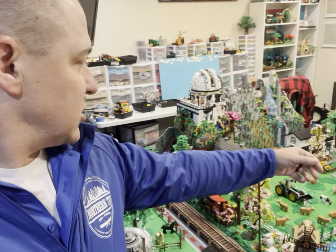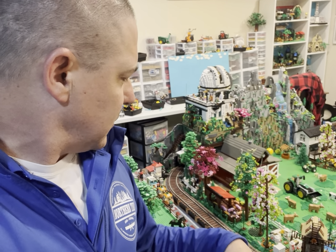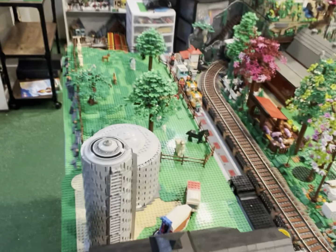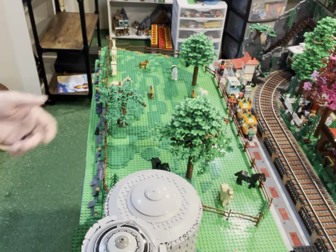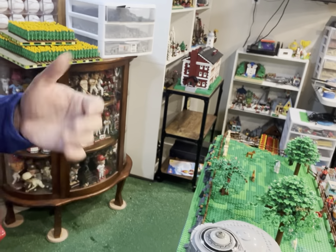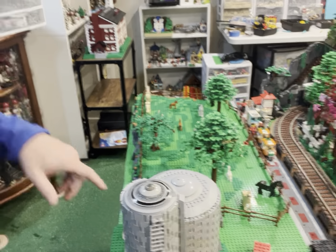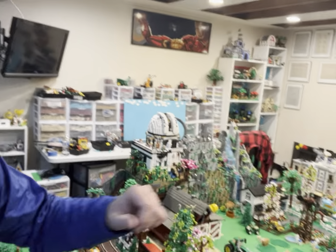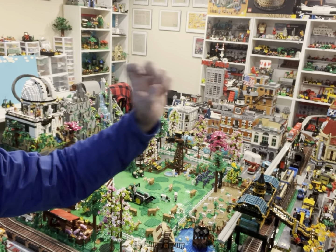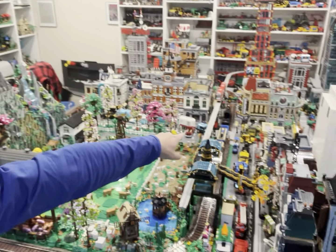We got a bunch of cattle, we got all our sheep, we do have a few llamas that are still just randomly placed. We've got our pigs, our chickens, our newest area with our horses. All this can change — it's all modular if I need to change it out. Our silos here, I love having two silos. I need to get the monorail running, I really haven't run that in a while. There's a sneak peek of some stuff going on on the main street back there.